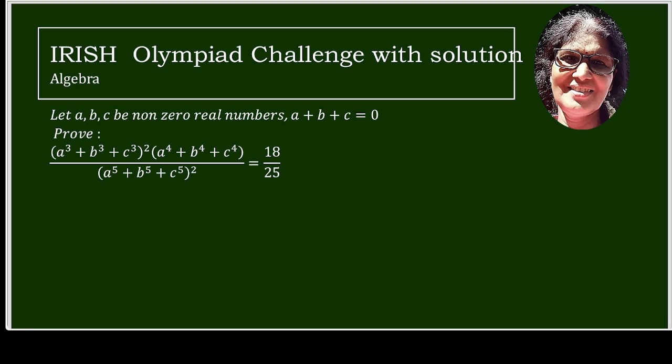Hello friends, I am Pratima. I welcome you all to my channel. I thank all the subscribers for supporting. Today we have a question from the Irish Olympiad.